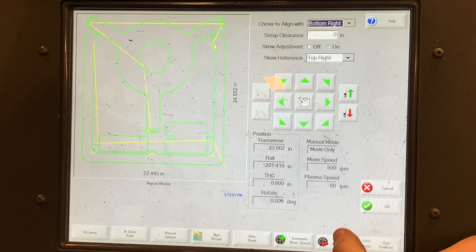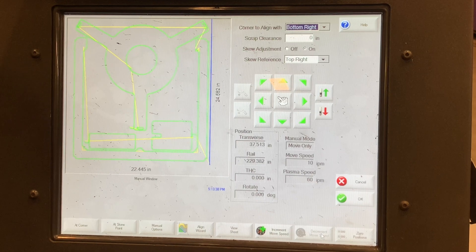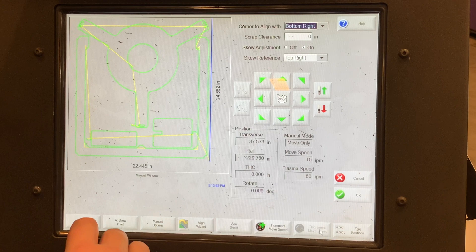We recommend turning down your speed as you move the torch to the corner. When at your corner, press 'At Corner' on the bottom left of the screen. Then move the machine to the skew reference point you selected and click 'At Skew Point.'